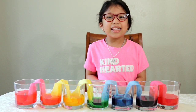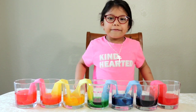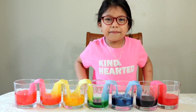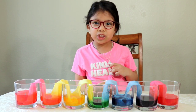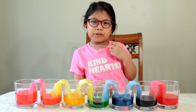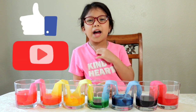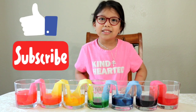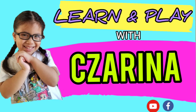Okay kids, I hope you enjoyed this video. I really recommend it, it's fun. If you enjoyed this video, like and don't forget to subscribe. See you again next time here at Learn and Play with Serena.